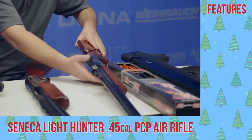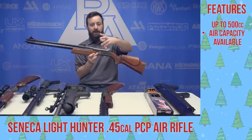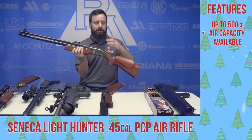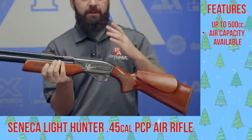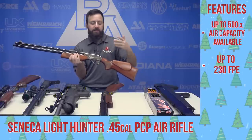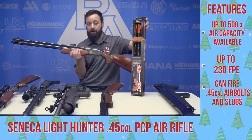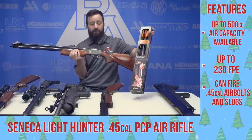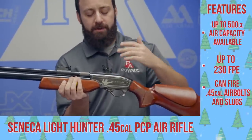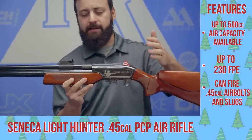Next up on our list, the Seneca Light Hunter, also known as the 909S — that S stands for single tube. There's also the standard 909 Light Hunter, which is the double tube version. We highlight this .45 caliber — it's also available in .357, which is the Recluse. The .45 is going to be right over the edge of that 215 foot-pound mark. Throw one of the new .45 air bolts into this gun and you're going to get around 230 foot-pounds — roughly the same as the .50 cal with bolts. It does 220 to 230 with most slugs as well. The single tube is a little more powerful than the double tube — very good options in the Seneca family.